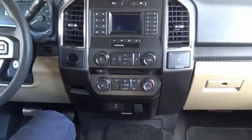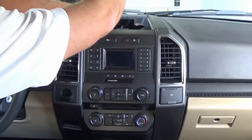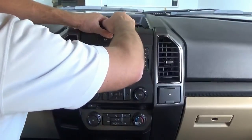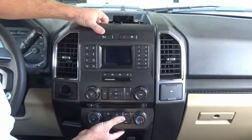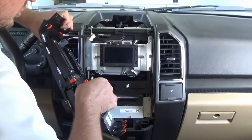Then there are two seven-millimeter screws here that hold in this center stack bezel, so we'll remove these two screws. And then this just pops out of place — it's just held in with retaining clips. So we'll just pop it out. There are two connectors in the back here, and all you do is remove those.